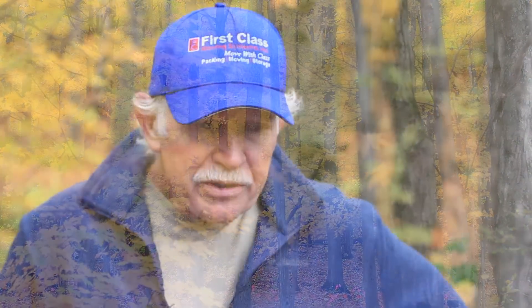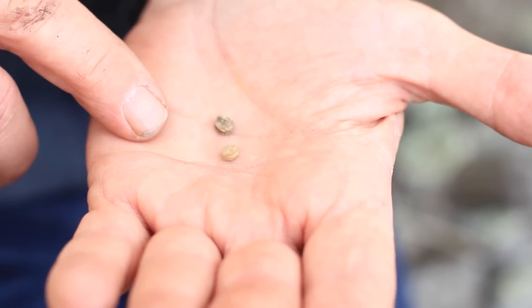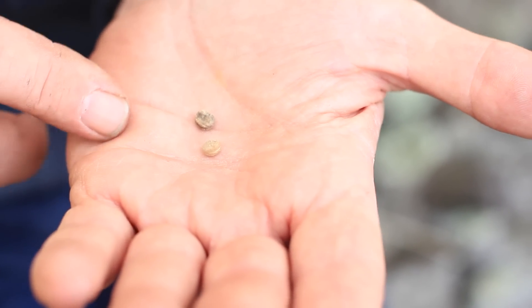If you get your seed and immediately refrigerate it, you can sometimes put it back into dormancy and it won't grow until the following year. But you can't hold ginseng seed over, which is a real problem for procuring seed. You can buy tomato seed that's five years old and it'll still grow. You can't buy five-year-old ginseng seed — it just won't grow. It's dead by that point.